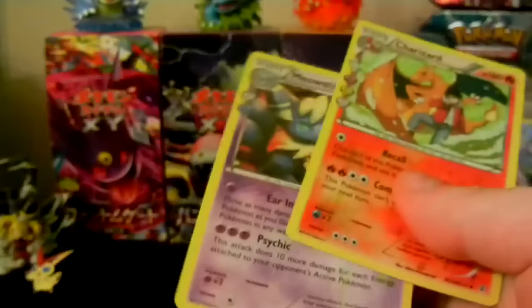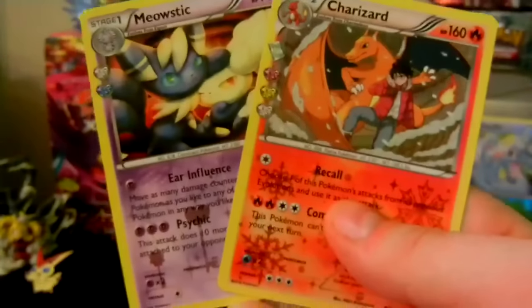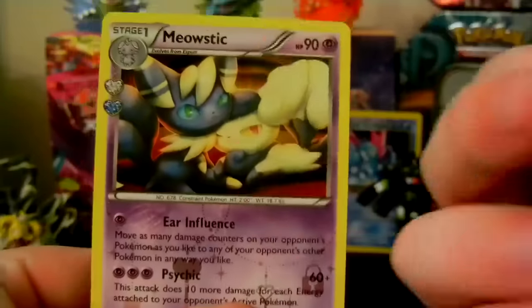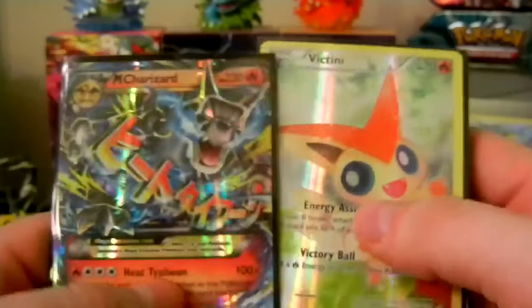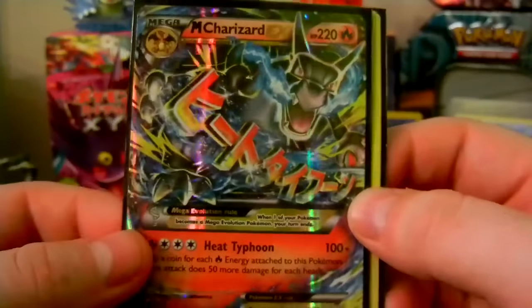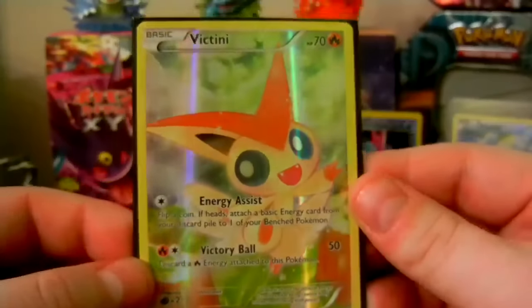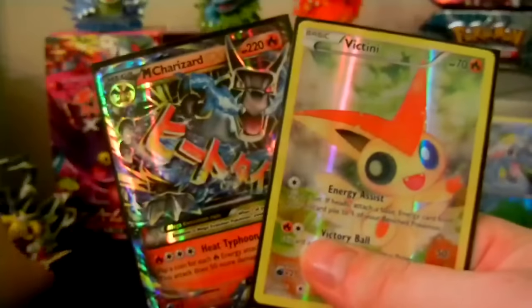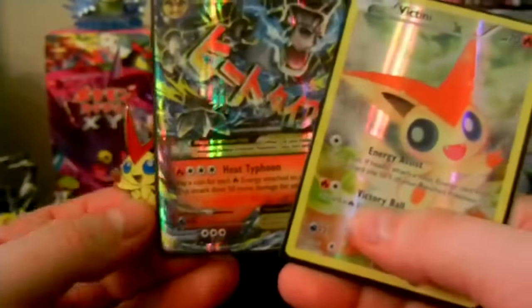Let's look over the pulls we got so far. From Radiant Collection, we got a Meowstic Holo and a Charizard Holo. That's pretty cool — I like the Charizard card and the Meowstics as well, showing off both gender Meowstics. And here it is: the Mega Charizard EX card from Pokemon Generations, and the Victini card and pin from this Mythical Collection box.